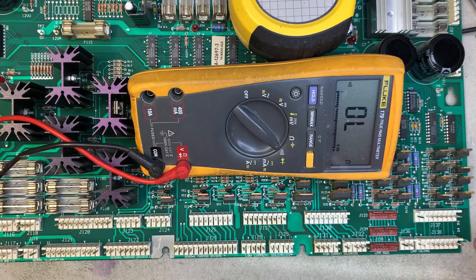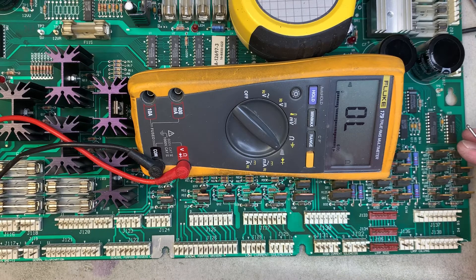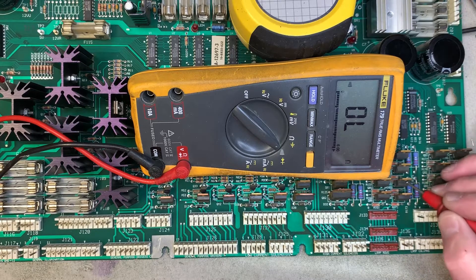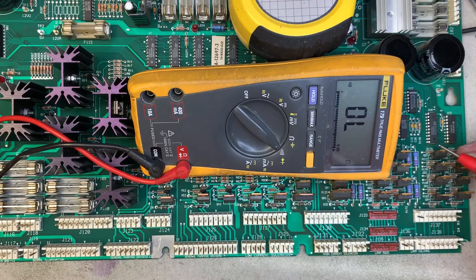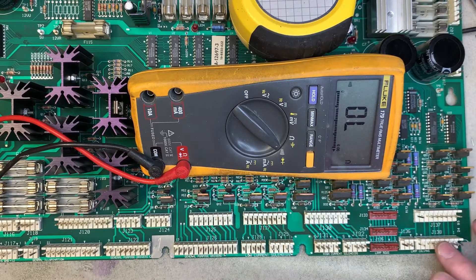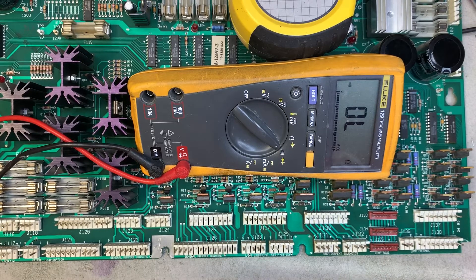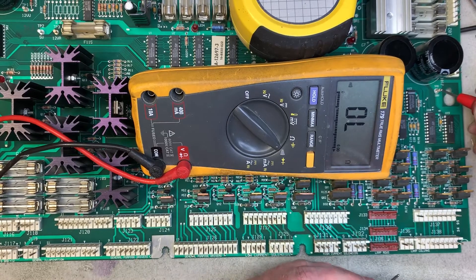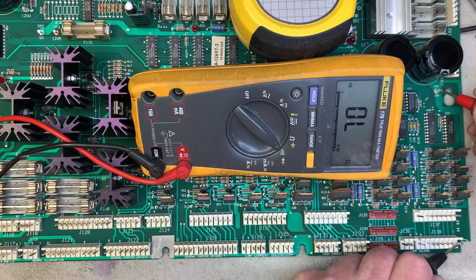Power flows out to the lamp and back in through the row headers. The CPU turns on up to eight row TIP 102 transistors for the lamps it wants to illuminate — out to the lamps, back in, and then to ground. So to test the TIP 107s, we place our probe on the 18-volt test point and then rake the lamp column headers.